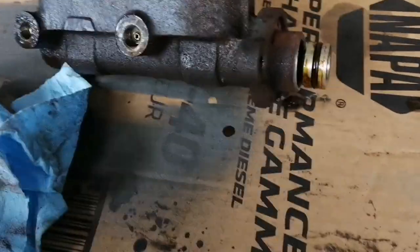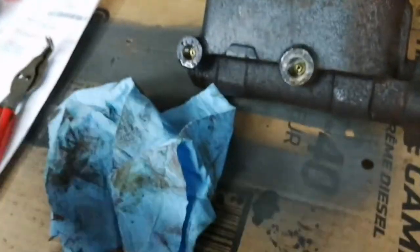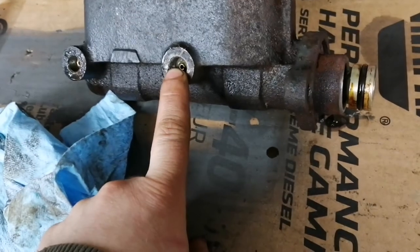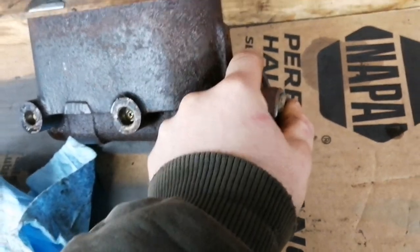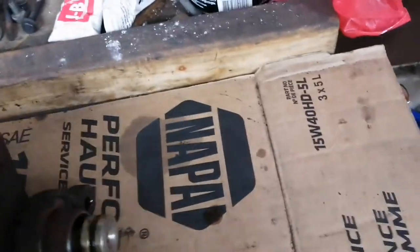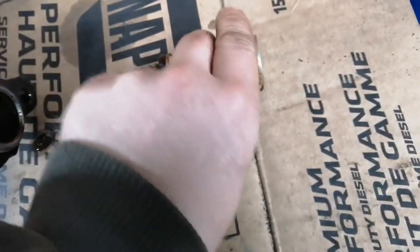First things first, there's a snap ring that sits in the back here and that has to come out. Once it's removed, you take compressed air on your rear chamber of the master and you're going to apply it gently. Make sure you have something holding over the end of this — preferably not your hand — because there's going to be a lot of pressure when it pops out, and a lot of fluid, so don't do it near any painted surface.